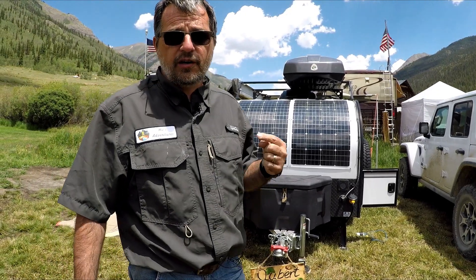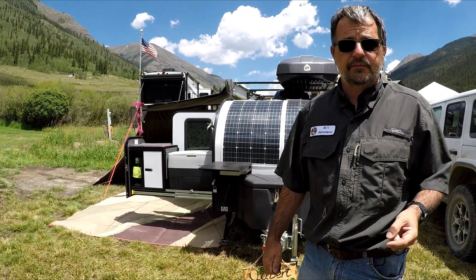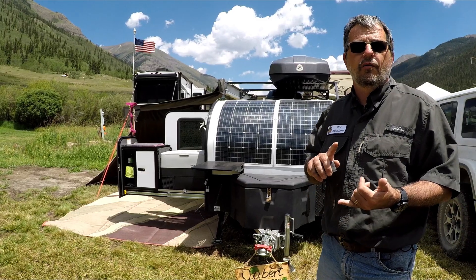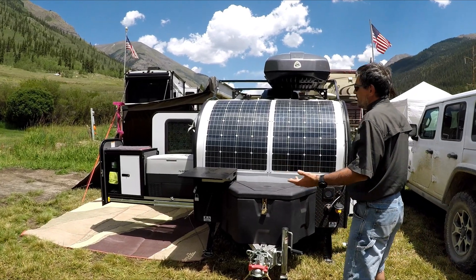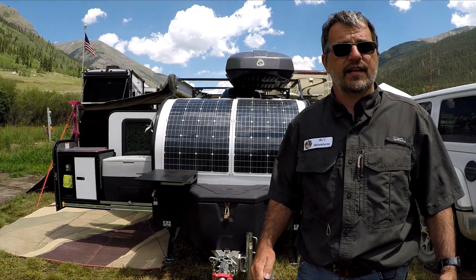If you like to have people coming and asking you questions every time you camp, every time you're somewhere, do it this way. Because people are drawn to it — they see this curved panel and they think it's the best thing in the world. In reality, it's not.